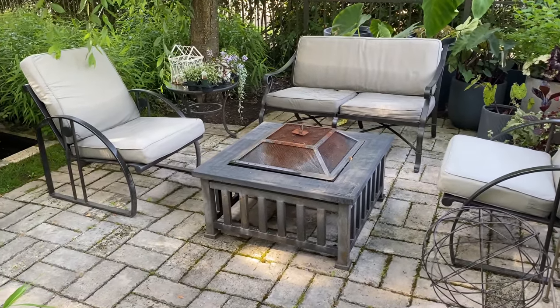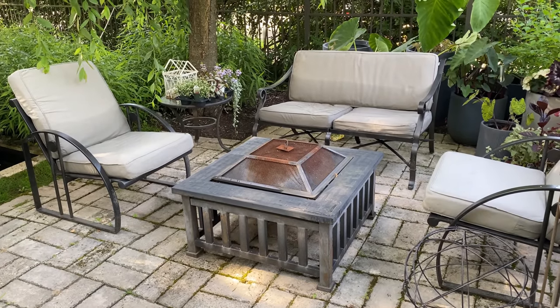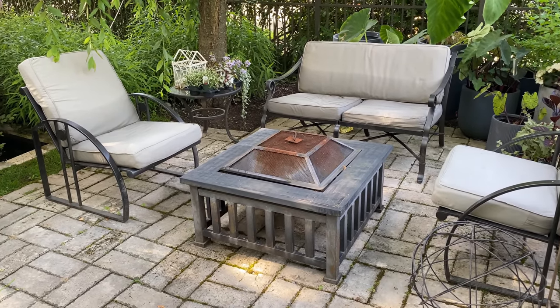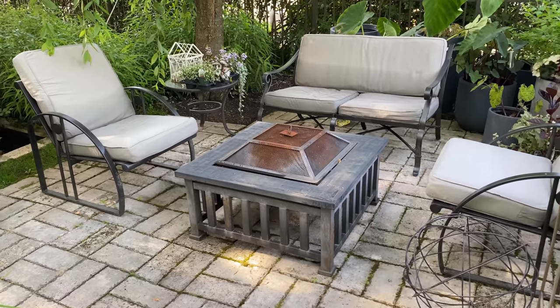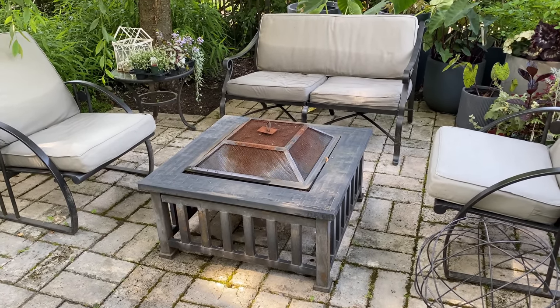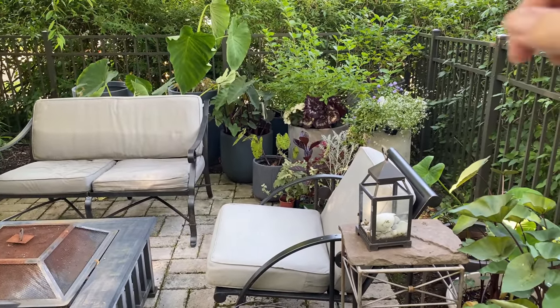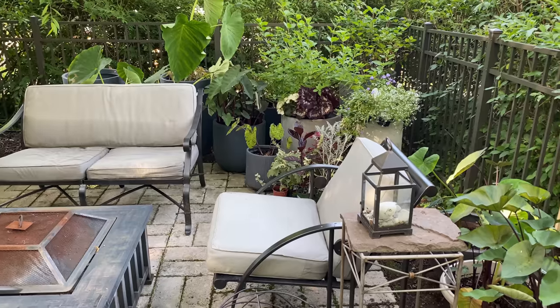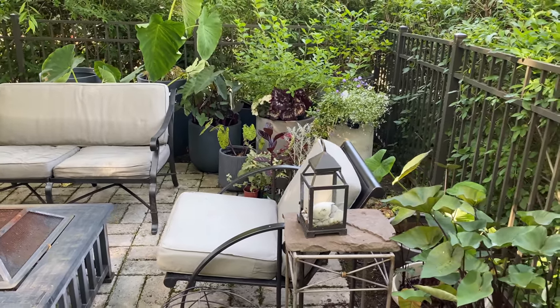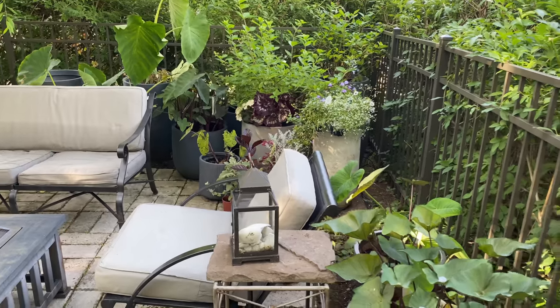The furniture is over 30 years old. I think I spray painted it at least five times to limp it along and change the cushions. Also the fire pit needs to be spray painted — it definitely is a bit rusty. And what I did last year, I added all of these pots here in the corner because I wanted to have the feel of a living room outdoor space, and I add a lot of my house plants in here.